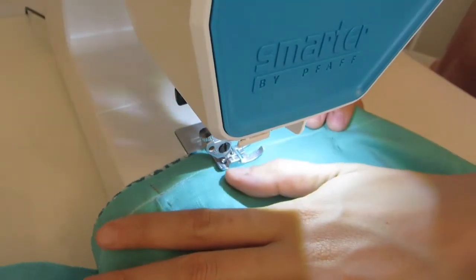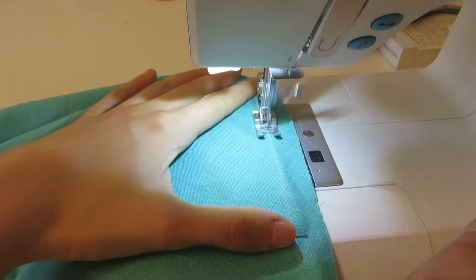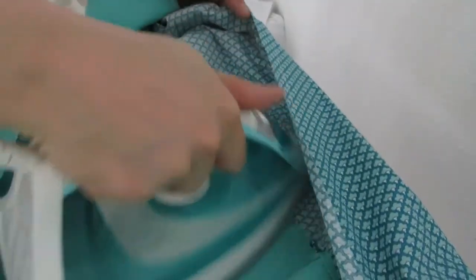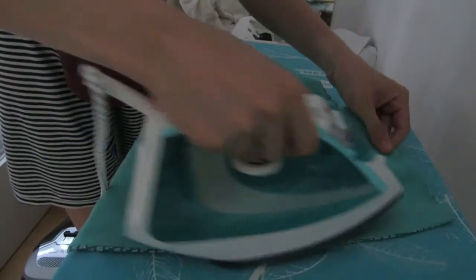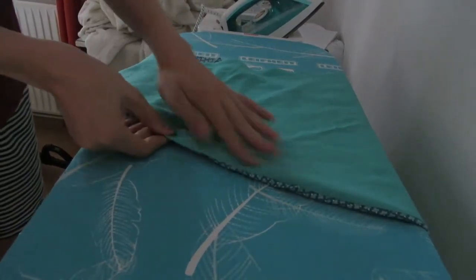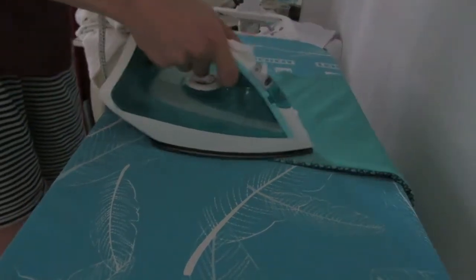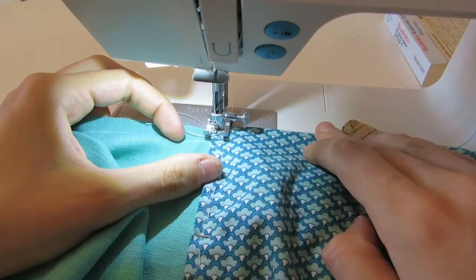I used the linen and sewed along the edges, then ironed it. It's very important to iron your seams during sewing because they will look much better. You can and should iron your finished garment at the end, but when you iron as you sew you get a much neater finish — even neater than if you iron the living heck out of it at the end. So keep that in mind — I really think you should do that.